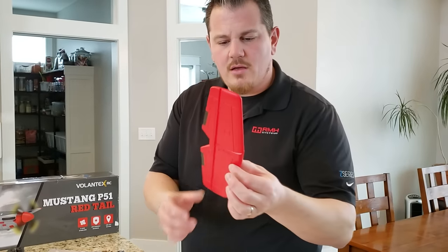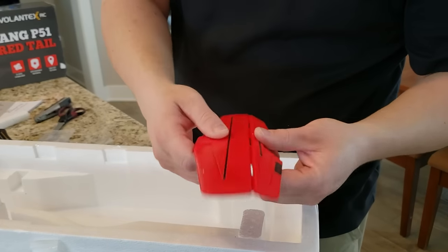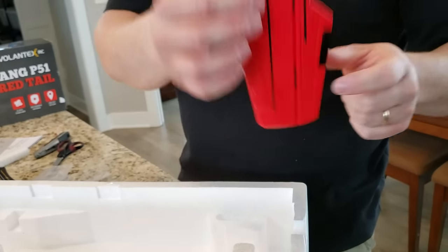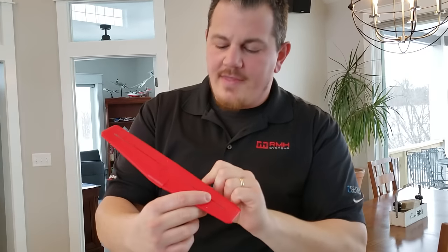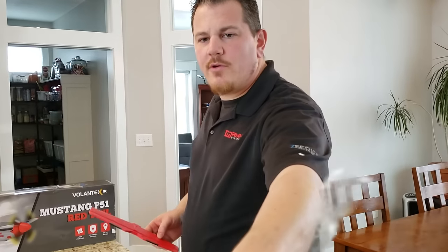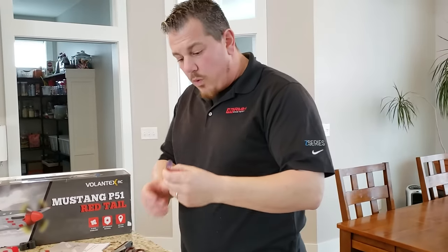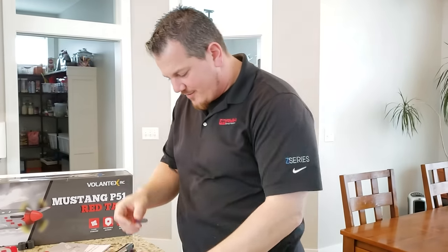We have the horizontal stabilizer — nice bright red finish. Fortunately it's a crimp hinge, crimp hinge with no reinforcement, which is kind of yucky. But it does have carbon fiber in it. You can see it's a surface mount — carbon fiber here and carbon fiber here. That's really good for a cheap plane. That is a huge screwdriver compared to a normal Chinese screwdriver — it's got to be at least twice to three times as big.